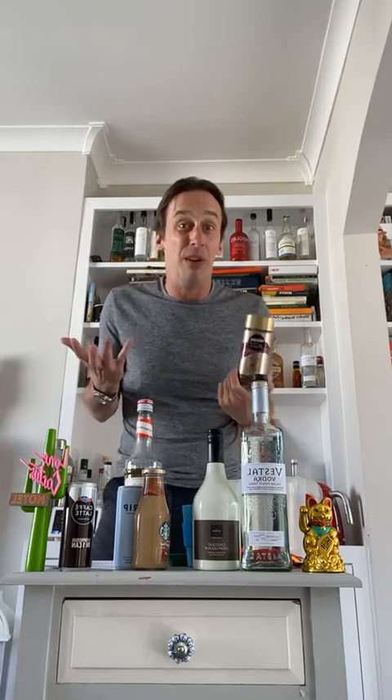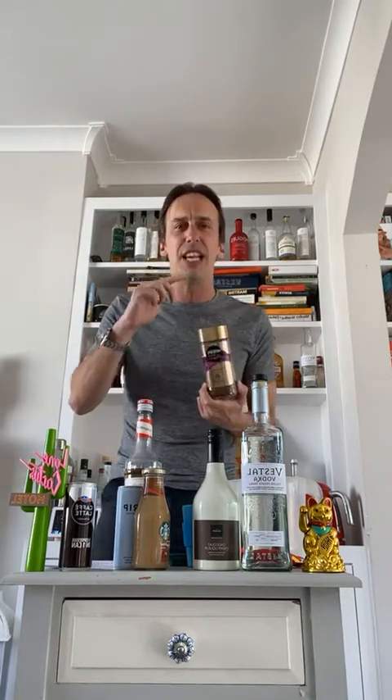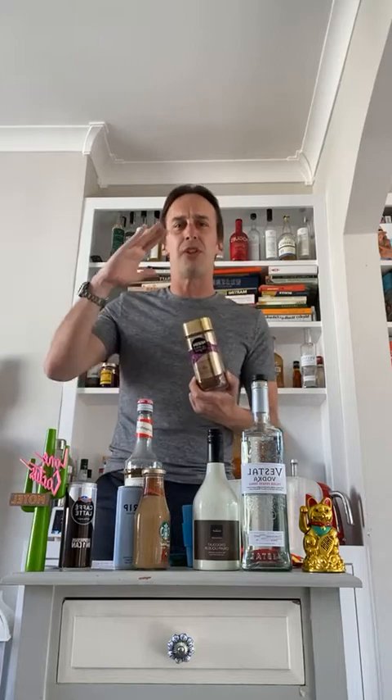Why do they use Nescafe? Essentially it's a pretty terrible freeze-dried coffee. The reason they use it is for consistency — they can make the same coffee wherever they go, so if they start to expand they know how they're making it. We're going to use a little bit of this today just to prove the point.